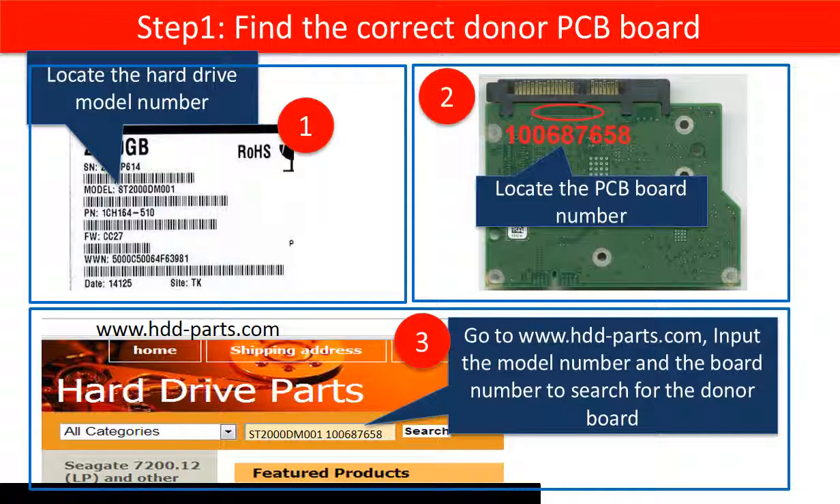Second, locate the PCB board number. Third, go to www.hdd-parts.com to search for the correct donor board.